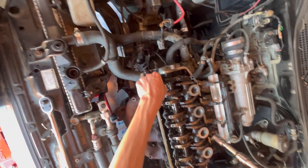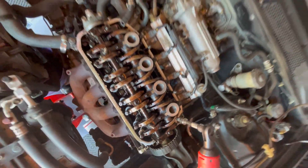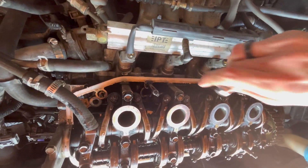We're removing the head bolts — one, two, three, four, five, six, seven, eight, nine, ten of them. Now we're removing the intake manifold, getting to the bolts right there where it mates up to the head.